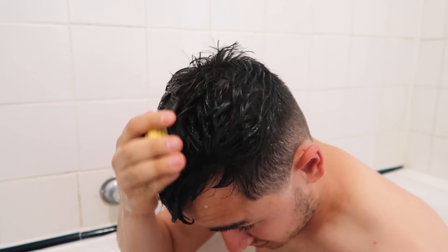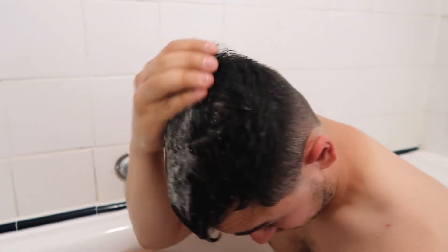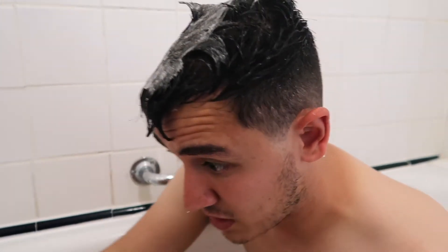Hey guys, so I'm in the bath — it's quite strange because I've never actually done any filming in the bath before, but I've got my lovely camera woman filming this. I'm going to wet my hair first. So my hair is nice and wet, and now I'll take this bar and we'll just see what happens.